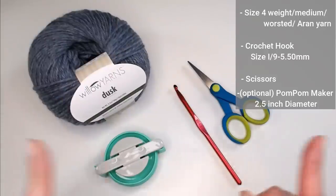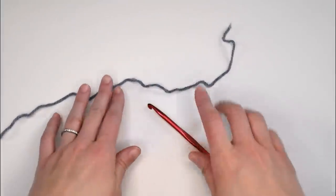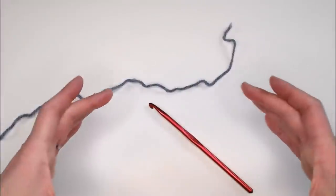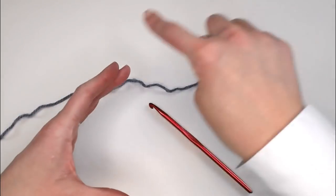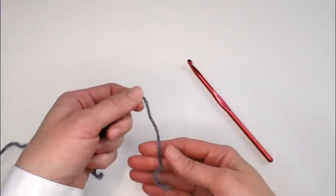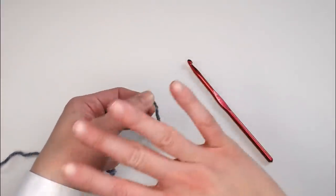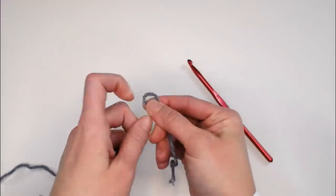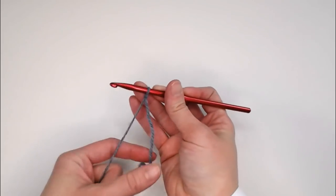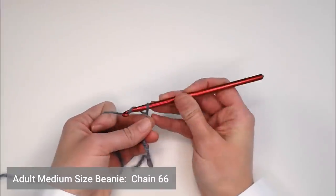Go ahead and gather your materials and let's dive right into how to make this super simple single crochet beanie. In this tutorial I'm going to be making the adult medium sized beanie, which means I'm going to be making this beanie with a circumference of 21 inches around. You're only going to need your crochet hook and your yarn with a small tail long enough to weave in at the very end. We're going to start with our slipknot, attach our crochet hook, and with this adult medium sized beanie, I'm going to chain 66 chains.